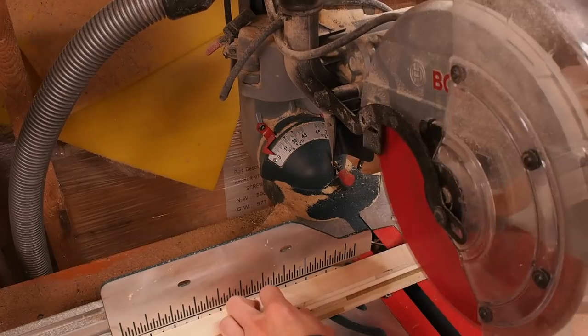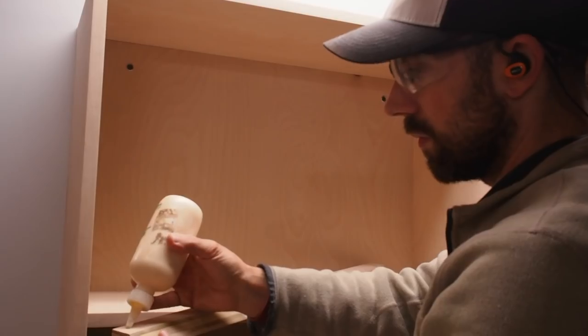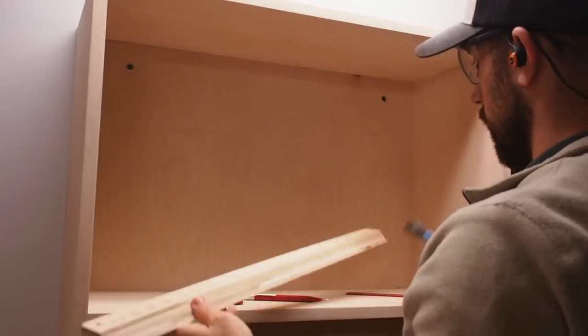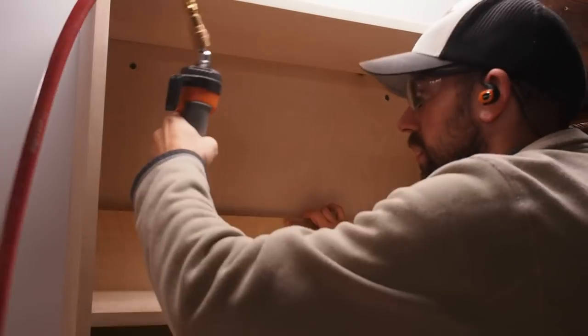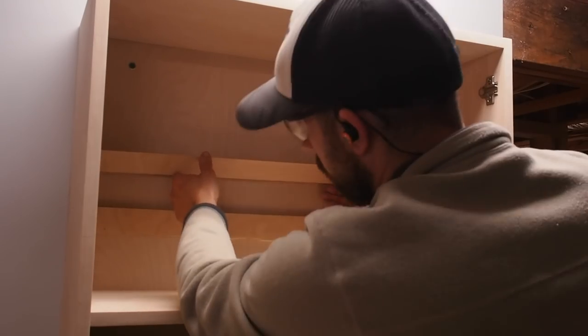Remember those French cleats we cut earlier? Now it's time to install them. This would've been a lot easier to do before hanging the cabinet on the wall, but oh well. I run a bead of glue along the back of each cleat, then shoot a handful of brads into each cleat to hold it in place while the glue dries.